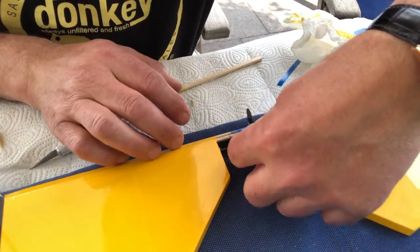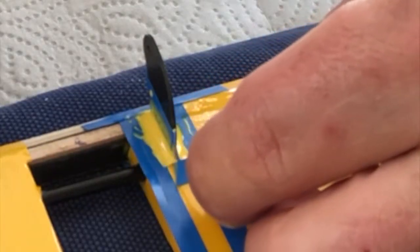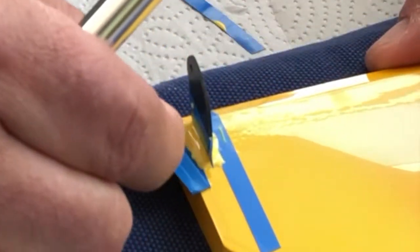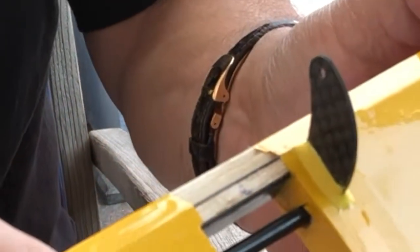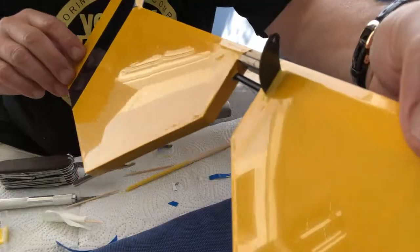While the epoxy is still not fully cured, take the masking tape off — just like so, at an angle away from the elevator and the horn. Now isn't that the most beautiful glue spot you've ever seen? Very neat.